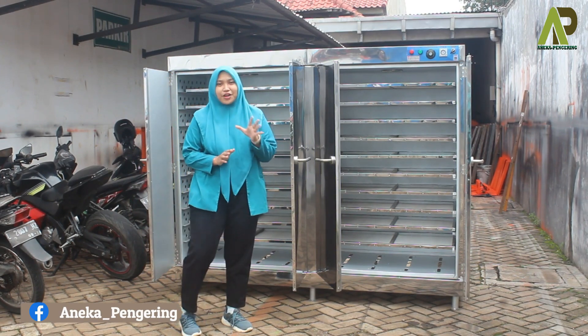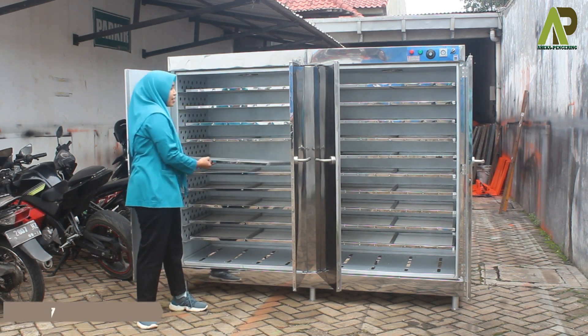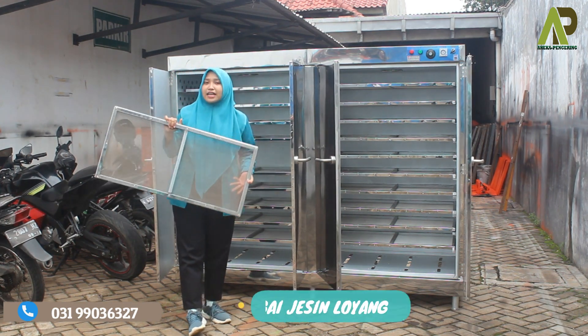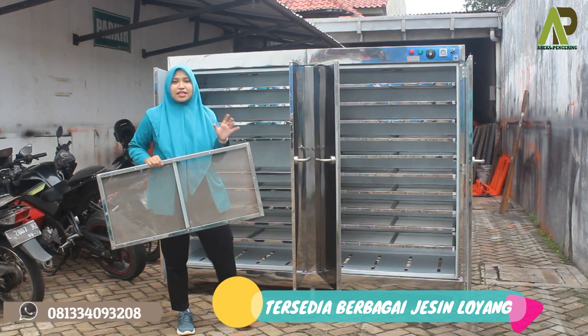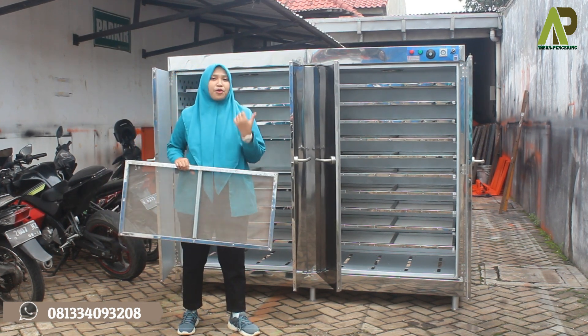Untuk kali ini aku akan mereview mesin oven kapasitas 20 rak. Mesin oven ini merupakan upgrade atau custom untuk bagian loyangnya, menggunakan loyang material kasa stainless steel. Kami juga menyediakan berbagai jenis loyang, mulai dari loyang full stainless steel, kasa stainless steel seperti ini, dan juga loyang berlubang atau loyang porporasi.